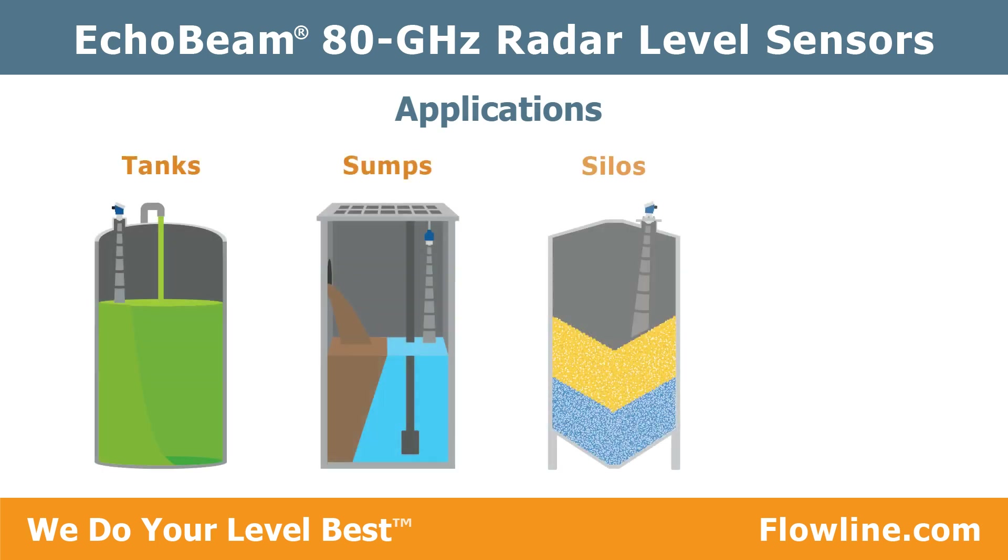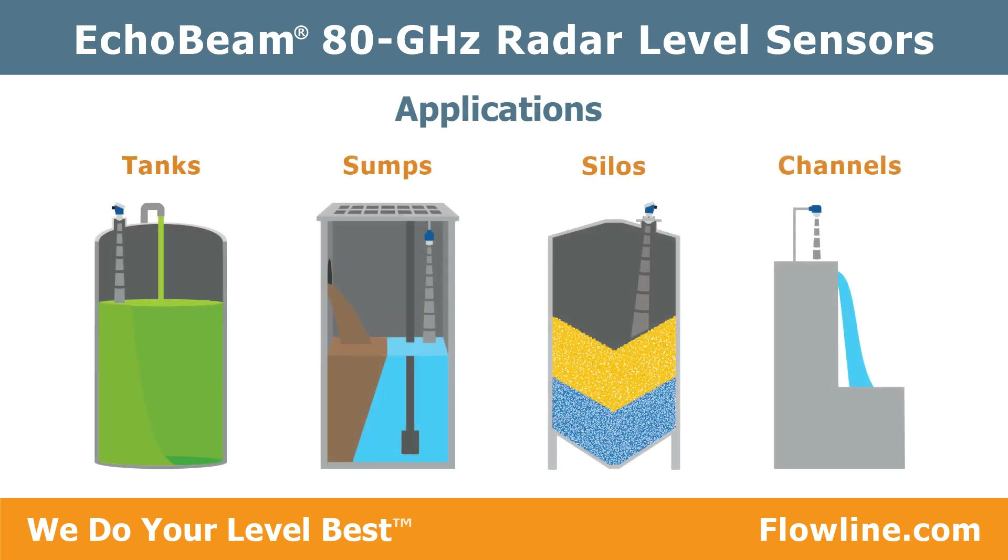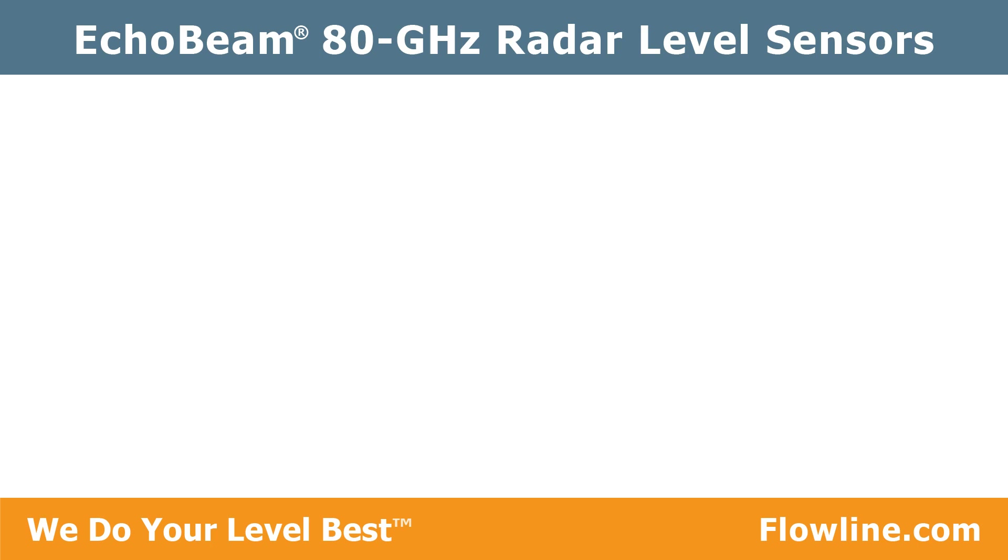Echo Beam also handles water or wastewater open channel flow in weirs, flumes, or canals.